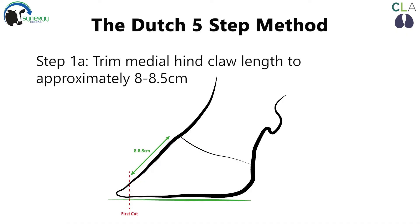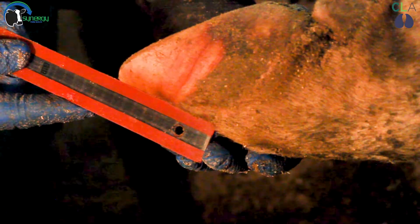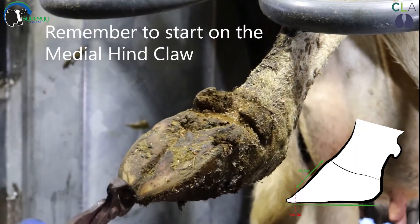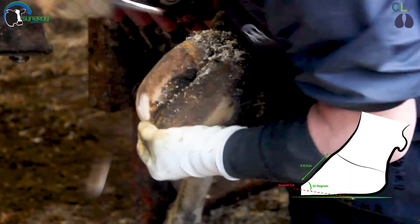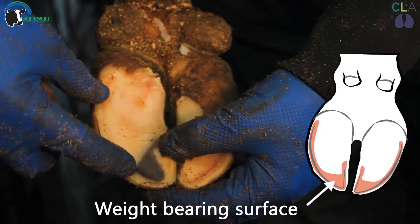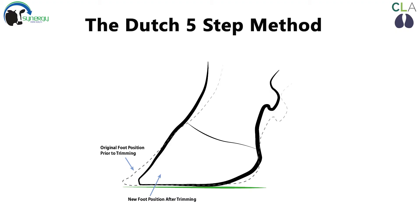Step one. To start, the medial hind claw is trimmed to an appropriate toe length of eight to eight and a half centimeters. The dorsal wall length is measured from the point at which the horn goes from soft to hard. The first cut of step one is made perpendicular to the sole. After this, the toe angle can be corrected to around 50 degrees. It is important to trim on the toe triangle, sparing the axial wall and heel as demonstrated. Here the new angle of the claw is shown after completing step one.